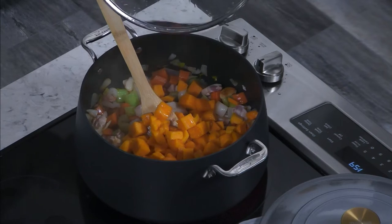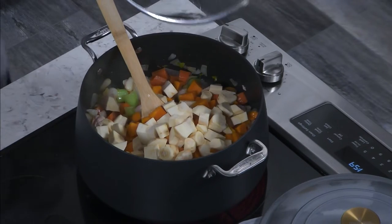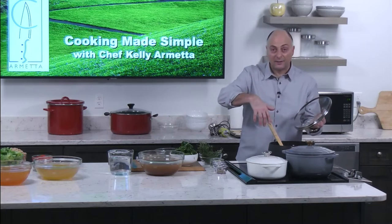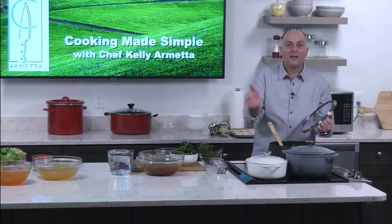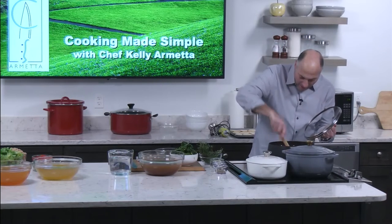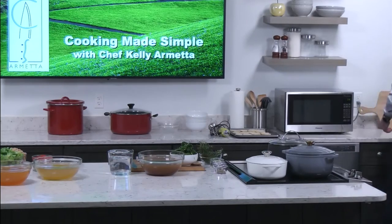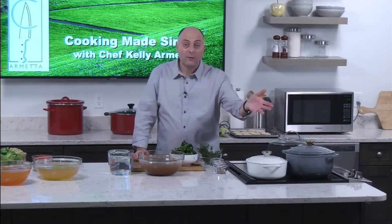We're going to add our butternut squash and parsnips. One caution: leafy greens like Swiss chard don't need a lot of cooking, so I put them in at the end. If you're doing collard greens, put them in about halfway through. Let this get all nice and hot, add the stock, add the herbs, and the soup is done. Pretty simple, nothing much difficult.